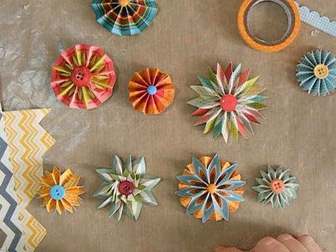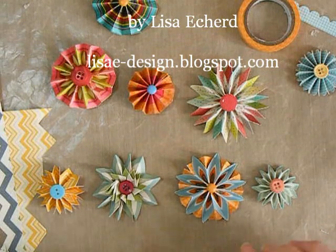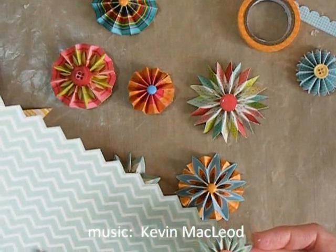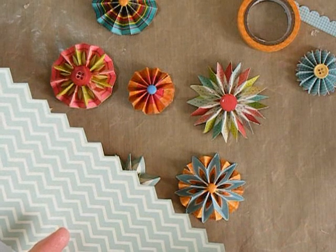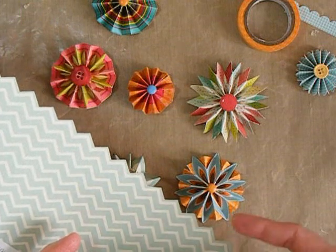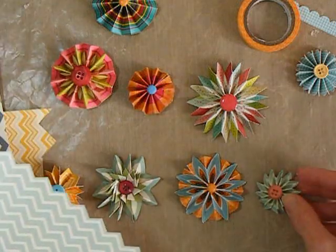Hi there. I've done lots of accordion flowers using pattern paper and working with the design of the paper, and many of them work with the popular chevron patterns. This flower uses this chevron paper and I'm going to be showing you how to make flowers like this. It depends on whether you cut the paper with the dark color out or the light color out, and how you fold it, as to the different looks that you get. So we'll look at several like that in a moment.